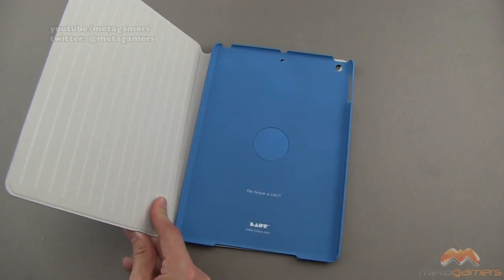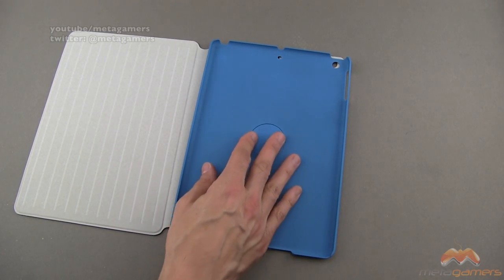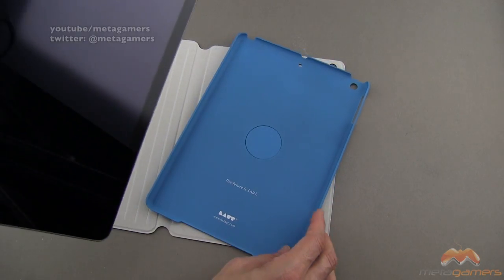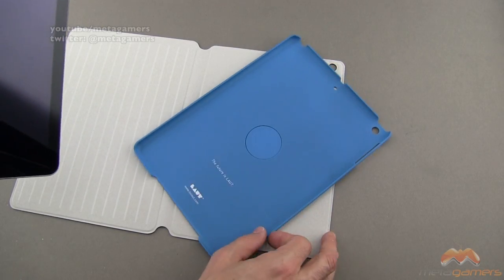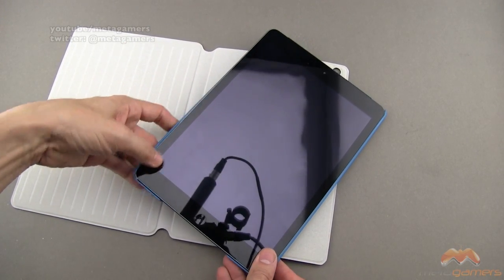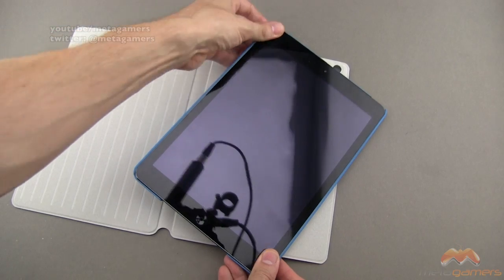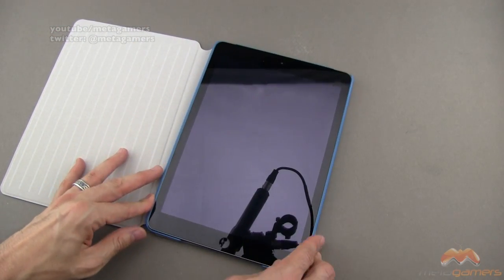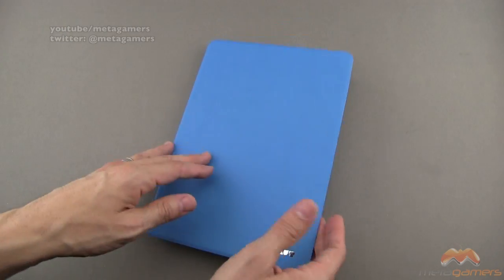Now let me go ahead and get my iPad Air. You'll notice on the inside it is a soft touch material — not lined with anything, but definitely soft touch that you don't have to worry about. And yes, you are seeing that spin, kind of giving away one of the features right here. Lay the buttons in first, then just pop it into place, and you'll see it is a relatively easy fit.